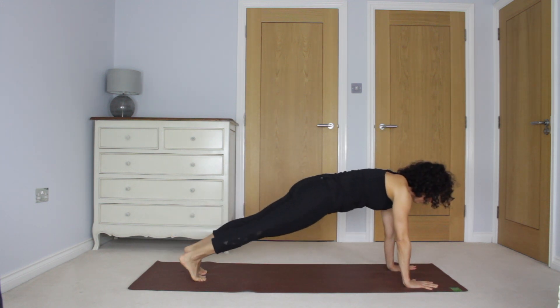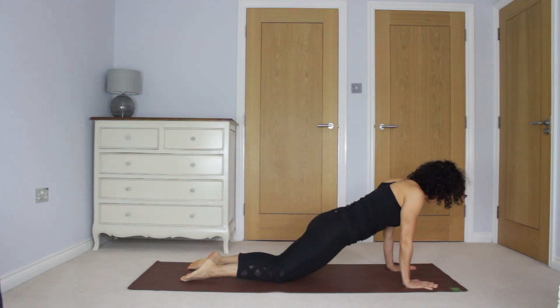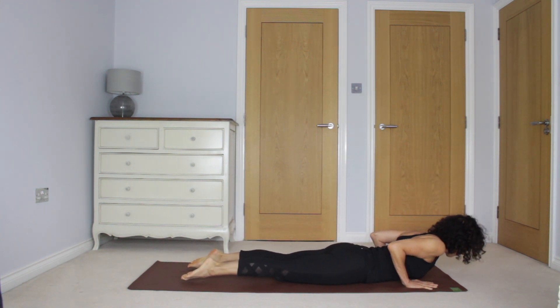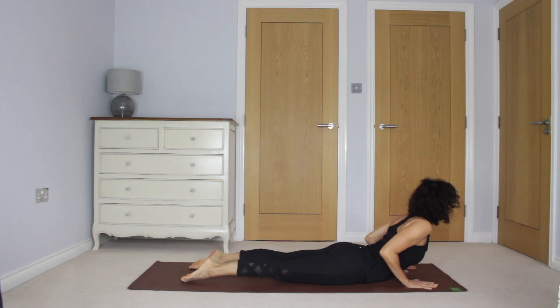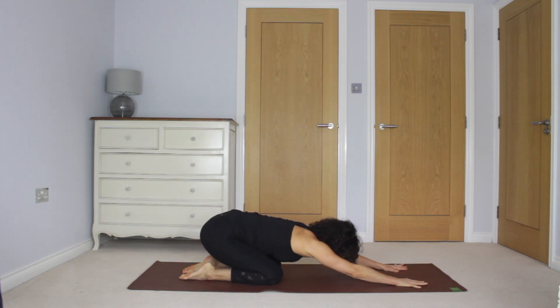We're not doing chaturangas, we're going to be stepping back to plank. Let's take the first one, knees to the floor, lower all the way down. Inhale into cobra on this one. Exhale to child's pose, waking up the back and the hips.